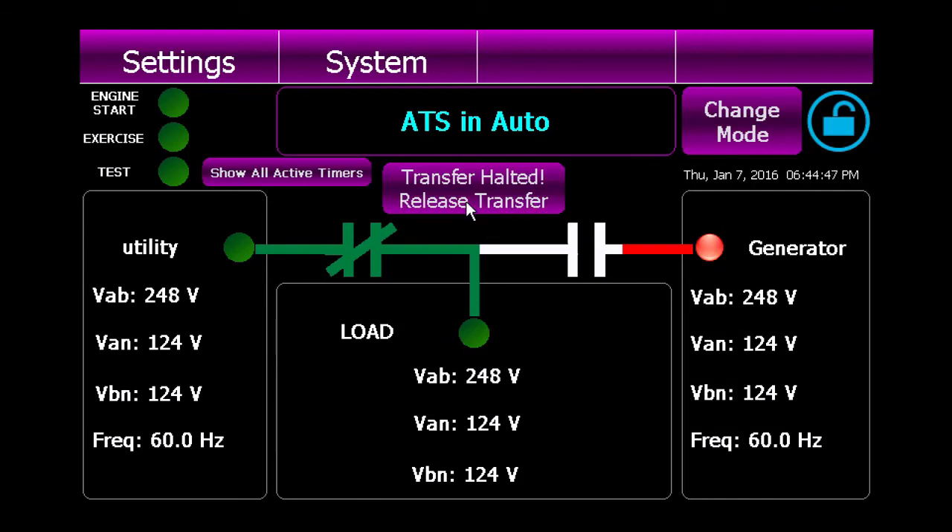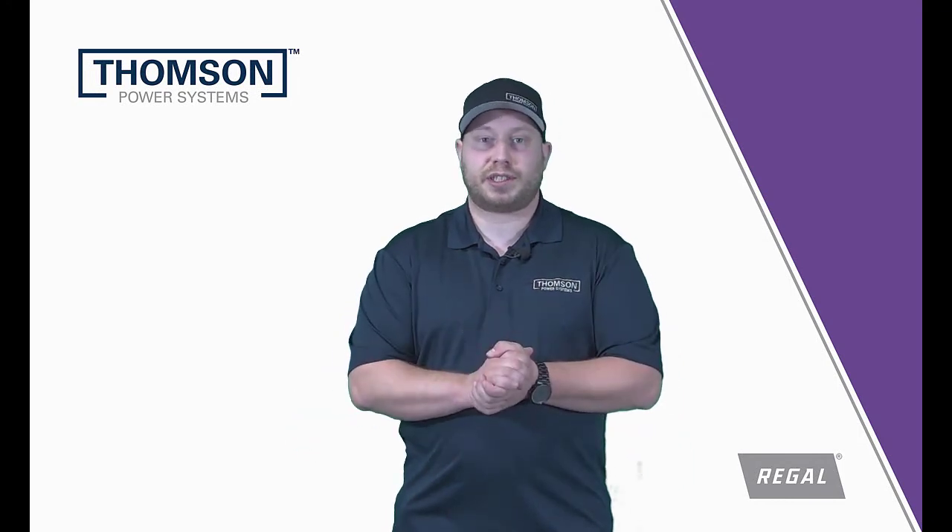As you can see, the blinking exclamation mark is gone, so now we just have to click release transfer, and if it likes our voltage setting, it will disappear and everything will be ready to go. That's how you change your voltage settings and configuration on a TSC900 controller. We hope this video was helpful for you, and we'll see you again on the next one.